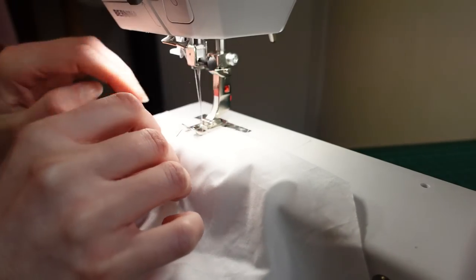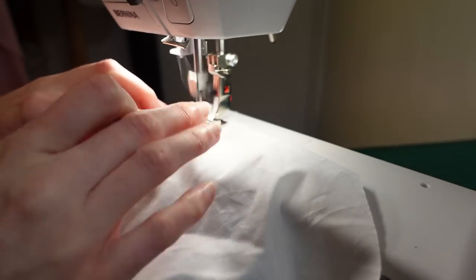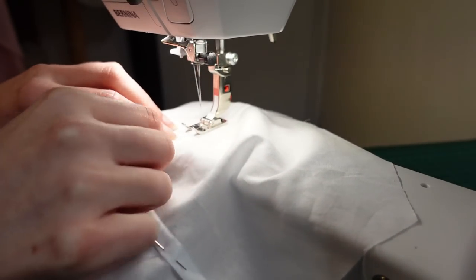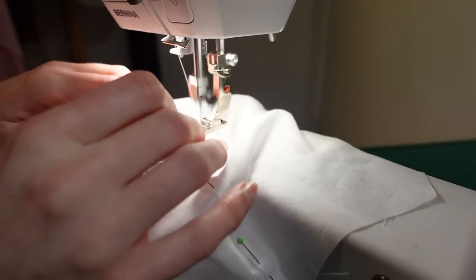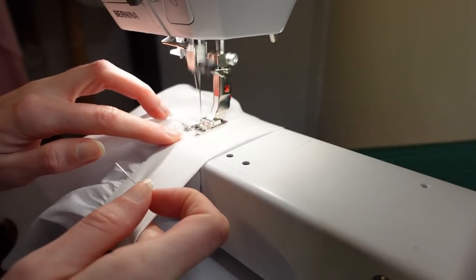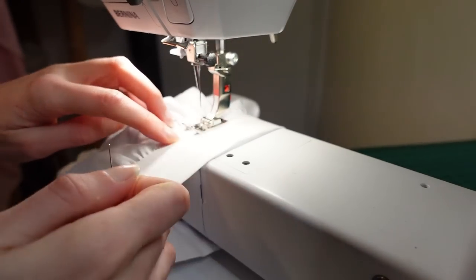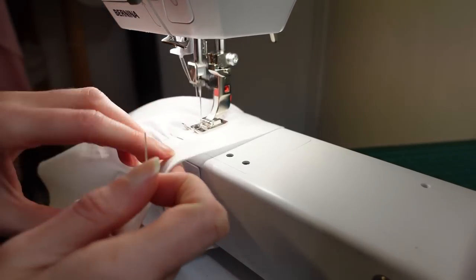With everything pinned I could start top stitching the flat felled seams in place. You can of course do this by hand, but I didn't have time, and I decided against using my top stitching foot as I find on lightweight fabrics it can push the edge I'm following out of line. I then machined the cuffs to enclose the bottom of the sleeves — in the end I just top stitched the cuff rather than try and do a sink stitch or stitch in the ditch. My goal was speed and durability, and this method was the strongest and most likely to work first time.